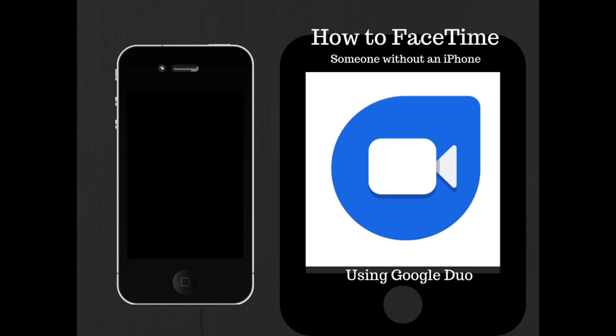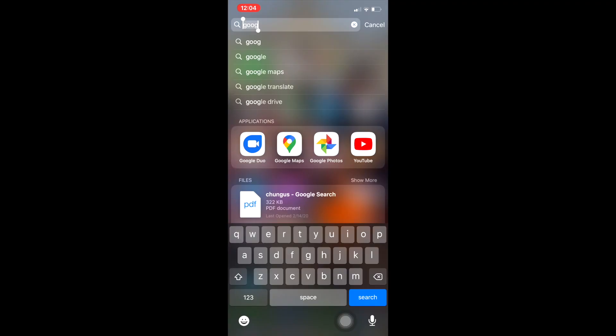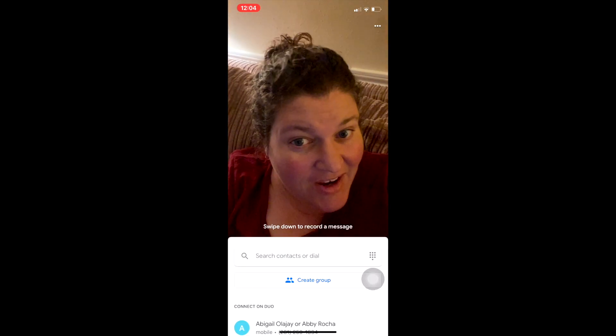First, go to the icon or app. It's here in the upper left-hand corner. After I've downloaded the app, I could do a simple search for it. Type Google and tap the Google Duo button. It's the white square with a camera inside of a blue background. And there I am.